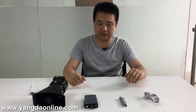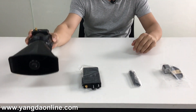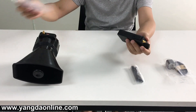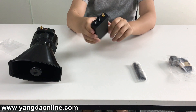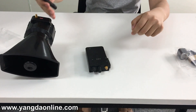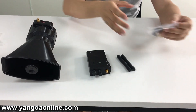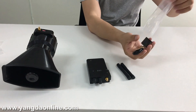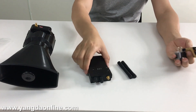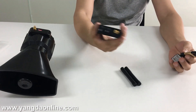Let's check the items included in the package. This is the speaker and this is the handheld intercom. These are the two antennas for the speaker and for the intercom. And this is a charger for the intercom, because there's a battery inside the intercom so you need to charge it.